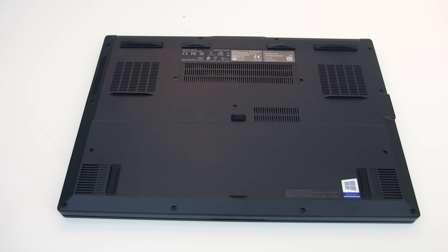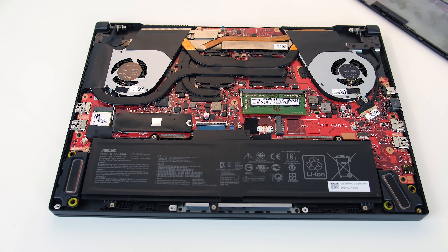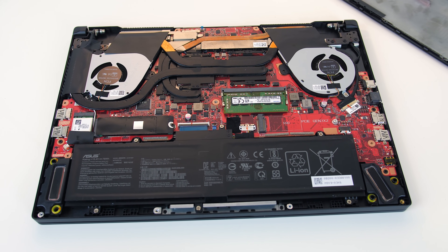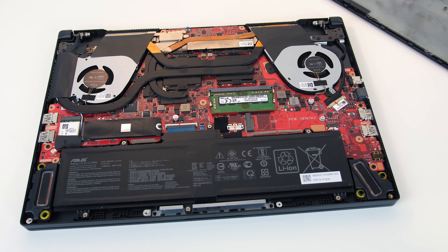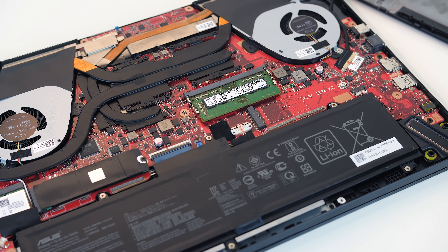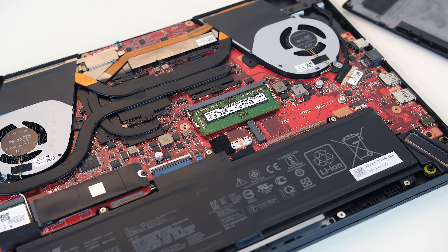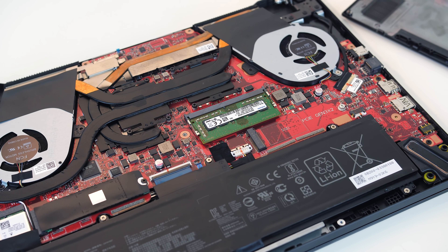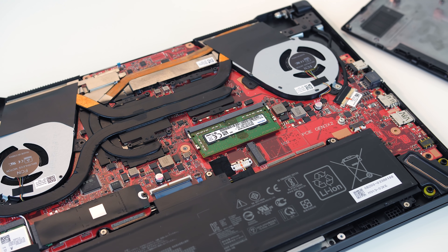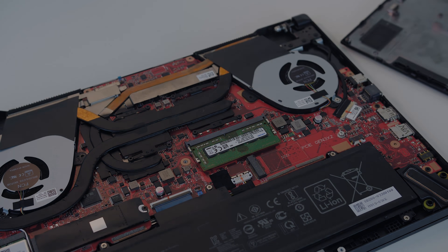To get inside we need to take out 15 Phillips head screws. Once inside from left to right we've got the WiFi card, the first M.2 slot with our NVMe SSD installed, the battery, a single memory slot, and a second M.2 slot — however it's worth noting both M.2 slots only have 2 lanes of PCIe rather than the typical 4. There's just the one SO-DIMM memory slot on the motherboard because the GA502 comes with 8 or 16GB soldered to the motherboard in single channel, so it will be slower without a stick installed.